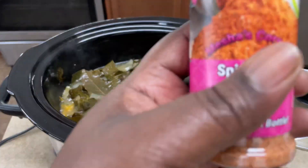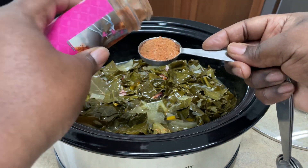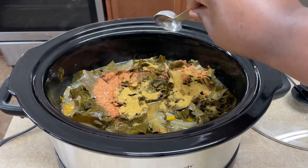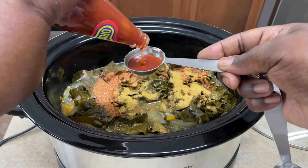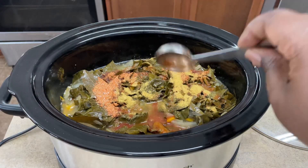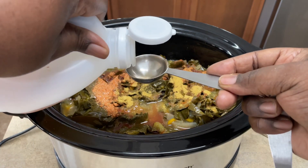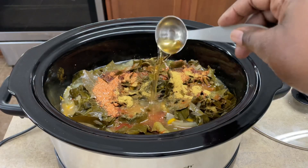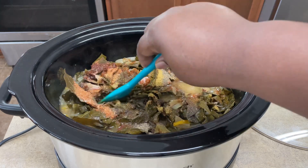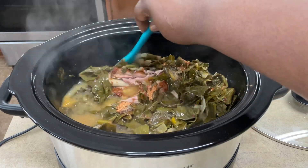Now I'm going to season the collard greens again. I'm adding about a tablespoon of Spicy Girl and a tablespoon of chicken bouillon powder. I'm not adding any additional salt because it doesn't need it. Then I'm adding two tablespoons of hot sauce — use whatever brand is your fave. I'm also adding two tablespoons of apple cider vinegar. The smell is amazing. Finally, I'm adding half a teaspoon of black pepper and mixing everything really well.